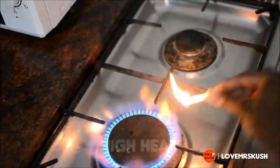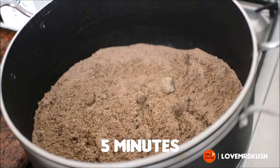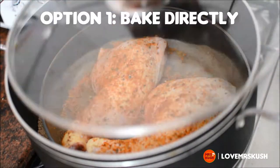In a large pot, pour in your sand and level that out. Place it on high heat and allow it to preheat like a normal oven. Five minutes later, you can just place your chicken in, roast it, and it will be fine.